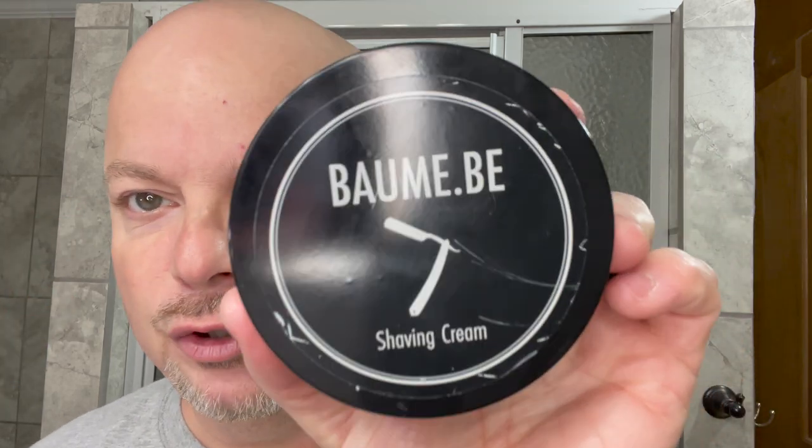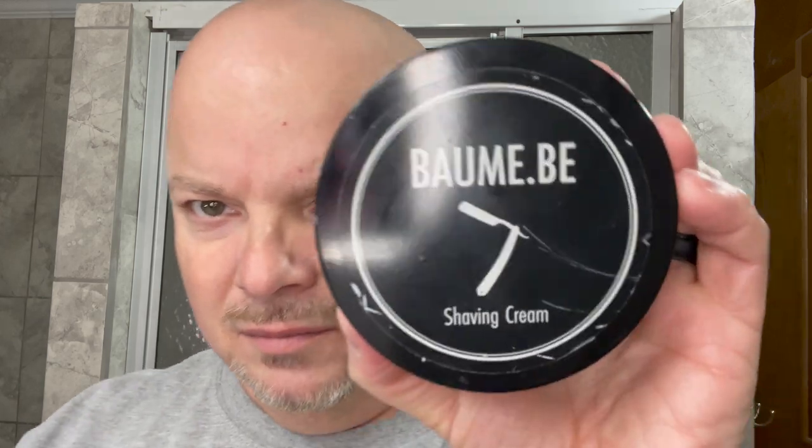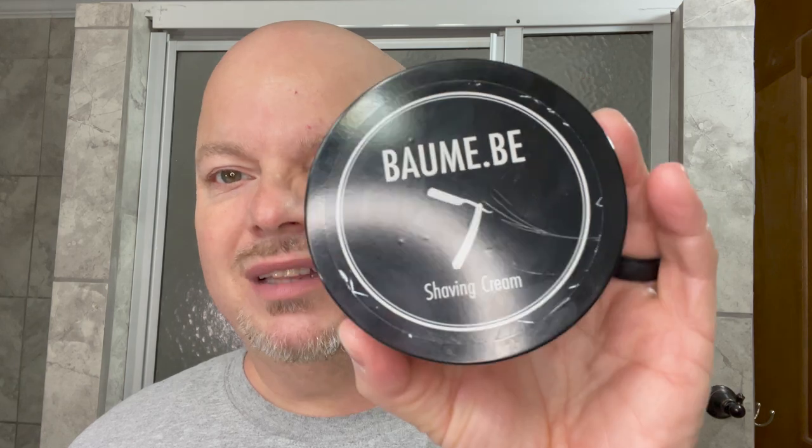Today we travel to Belgium and use what used to be one of the Stallion's favorite soaps. This is Bomb BE and it's more of a cream. Clean, fresh scent — lightly scented but clean and fresh. I got this from Magrid Razors and the label is in pretty rough shape. I actually reached out to Magrid and they said basically all of them look that way, so it's not very attractive.